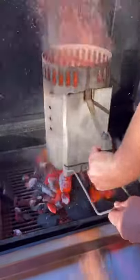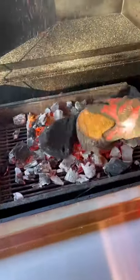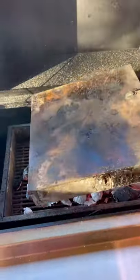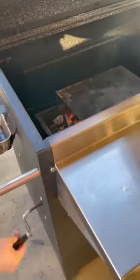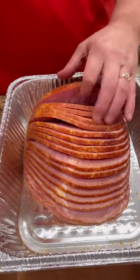All right guys, let's get the Hasty Bake fired up for a couple of double smoked pepper jelly glazed hams. Love this Hasty Bake — you can go low and slow, lower it down, or you can go hot and fast and raise it all the way to the top.